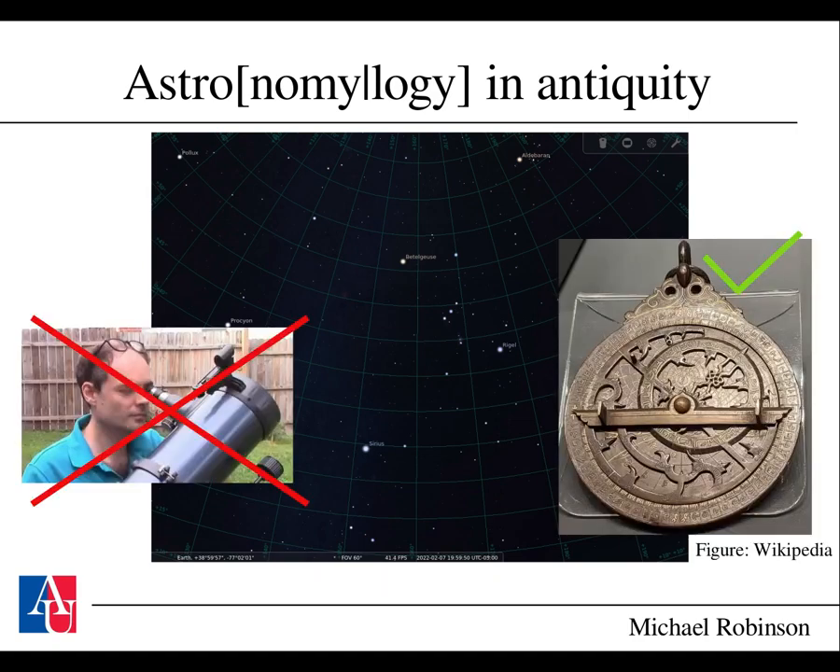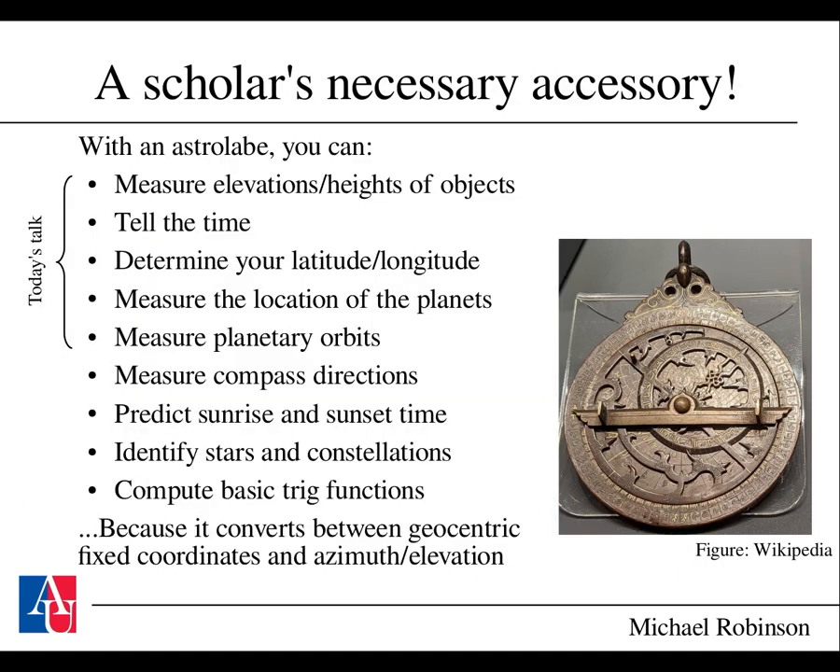In antiquity they did not have a telescope, but they did have astrolabes. An astrolabe is the ancient equivalent of a modern smartphone—it's a multifunction device. You can measure elevations and heights of objects, tell the time, determine your latitude and longitude, measure the location of planets, measure planetary orbits, and do many other things. The reason for this is that it converts between the geocentric coordinates of right ascension and declination and the local coordinates of azimuth and elevation.